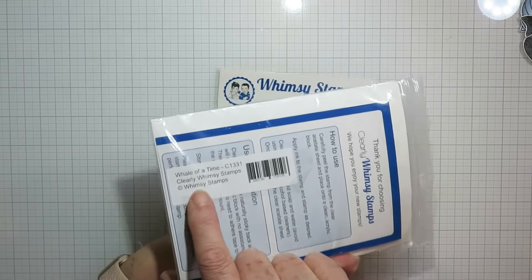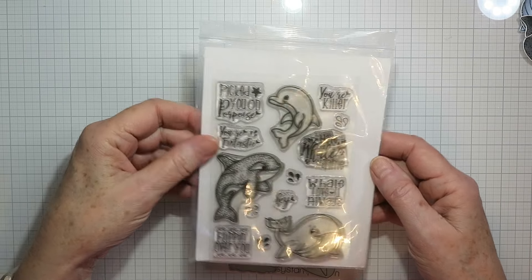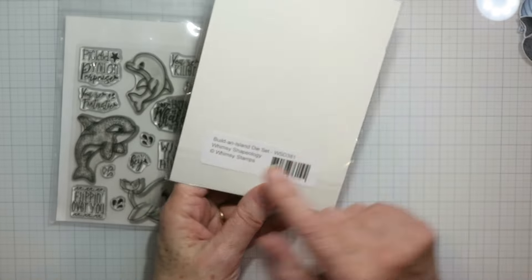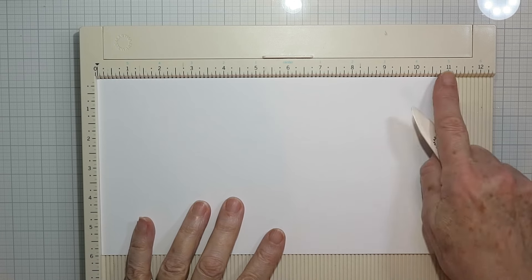Hello and welcome everybody, it's Karen. I've got a couple of cards for you today. I'm using this Whale of a Tail stamp set and the Build an Island die set. I also used the Cutie ABC dies in my first card, but I'll get to that in a bit.